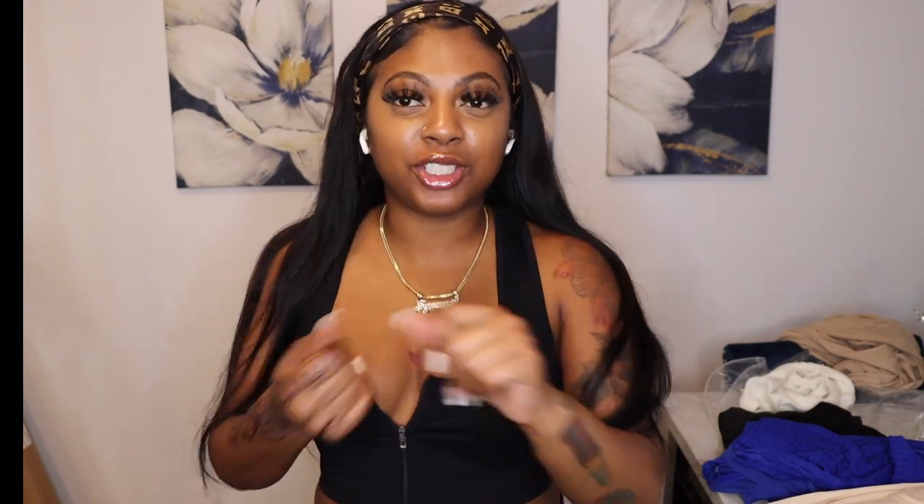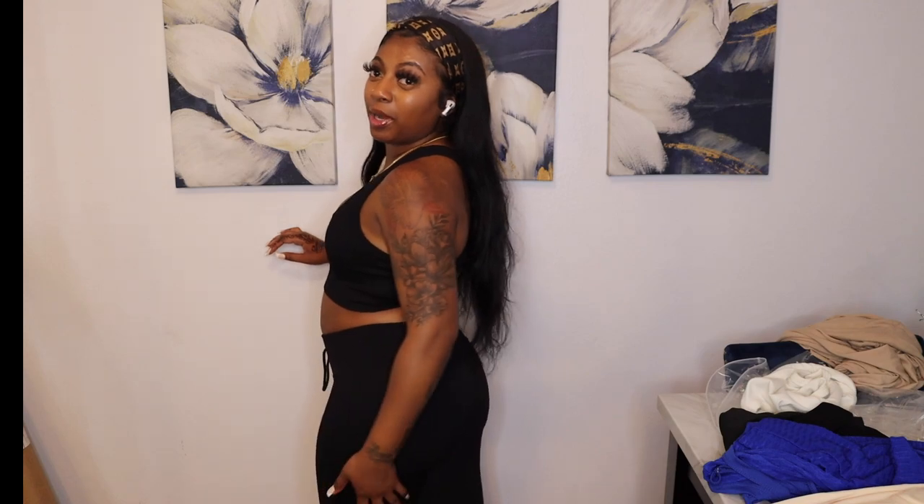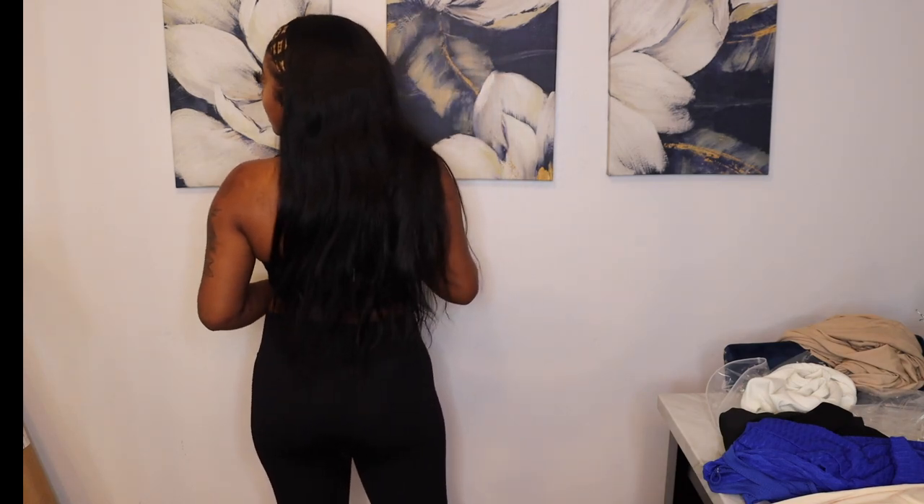Outfit number one is listed under gym wear, but let me tell y'all how you could wear this to the gym or outside. I really think I'm gonna wear this outfit to a birthday party. These are the bottoms — they go all the way down to the floor and it's zip-up, so you can make it however you want. It's pushing me up and making me look good.